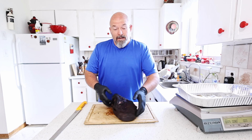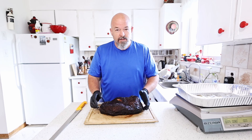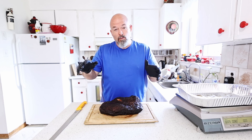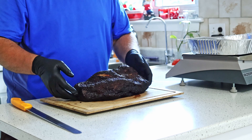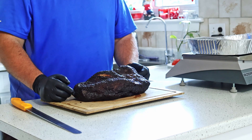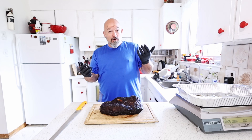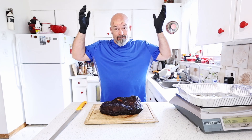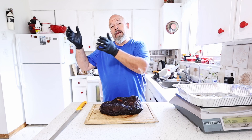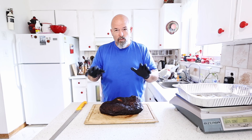Okay, this is just one brisket of course — if you do more briskets you're going to get a better average. But yeah, that's just a little shocking. Now I know — I can figure out that if I have a 15-pound brisket I'm going to end up with roughly about this much. I'm going to use that as a good rule of thumb.